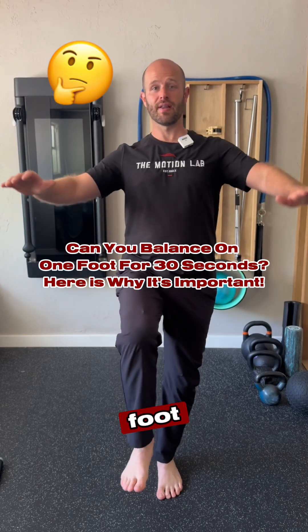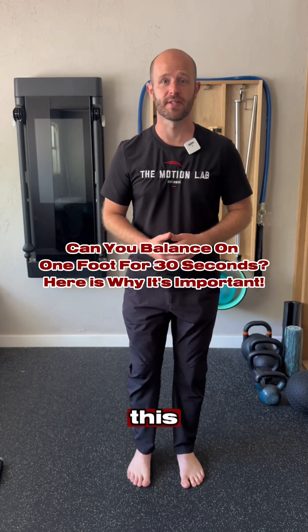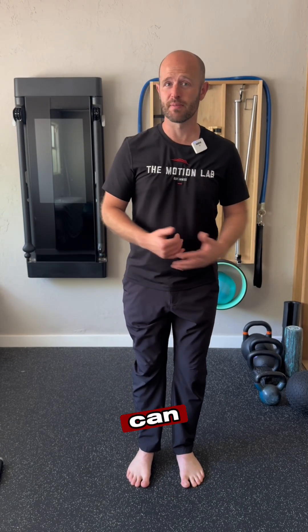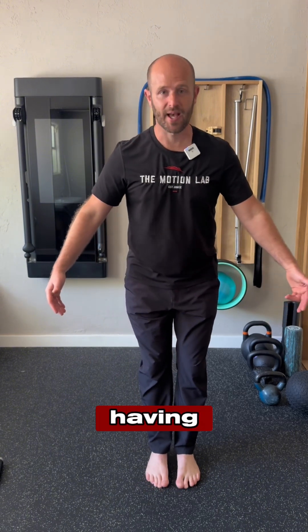Can you balance on one foot for 30 seconds? Certainly a majority of the population can't do this, and why this is important is we want to make sure that we can balance because we're walking throughout the day, constantly shifting from one leg to the other. We want to make sure that we're not running the risk of having injuries in our ankles, our knees, our hips, or our low back.